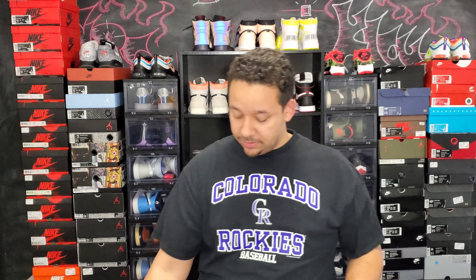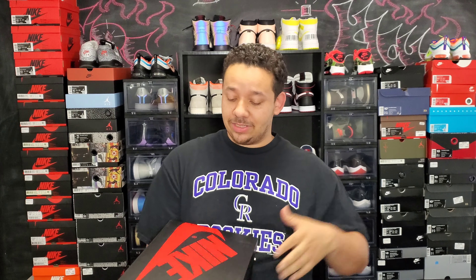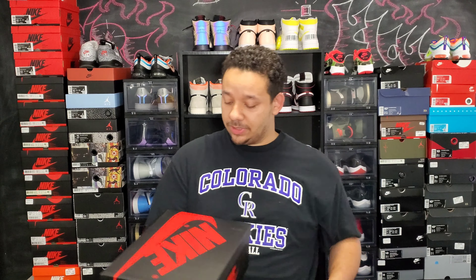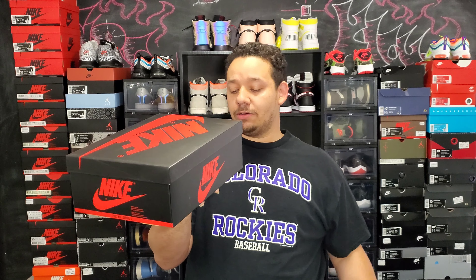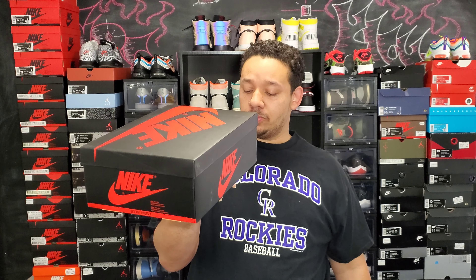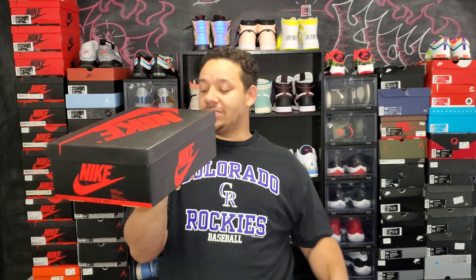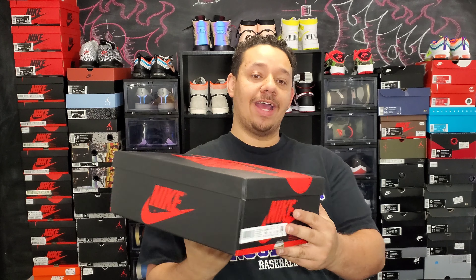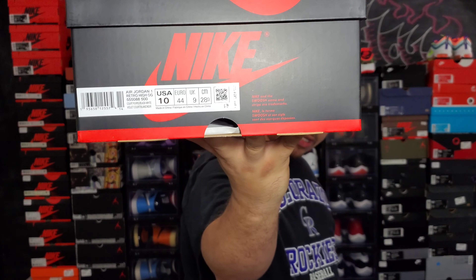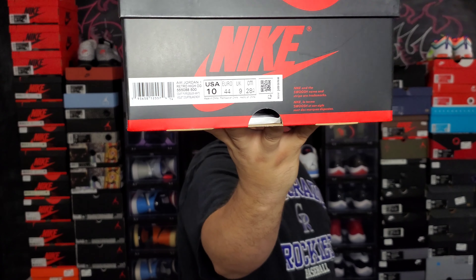Nice receipt here. There goes the box — standard Jordan One box that we know and love. Not too much has changed. Air Jordan One Retro High OG, Court Purple, black, white, size 10. Suggested retail on this one is $170, and it does have that QR code and the RFID chip. There goes the label so y'all can see it and legit check your pairs.